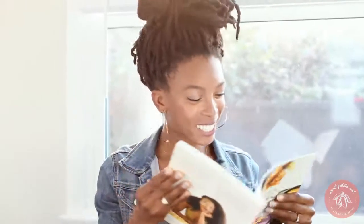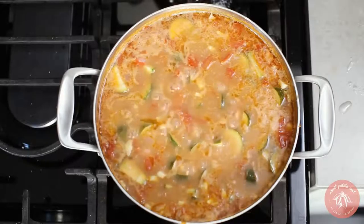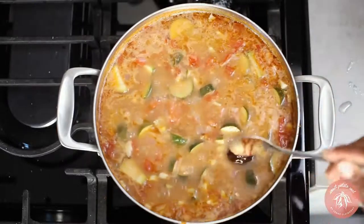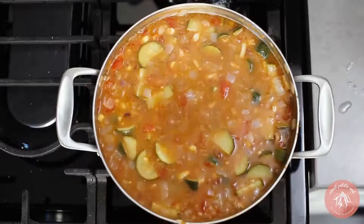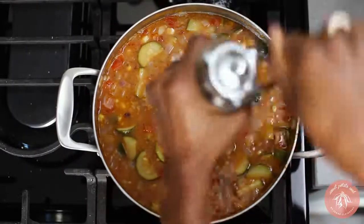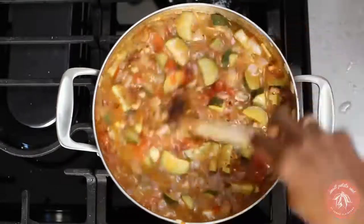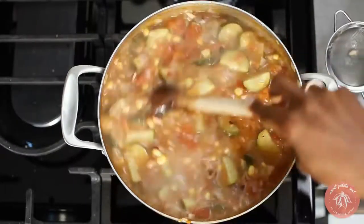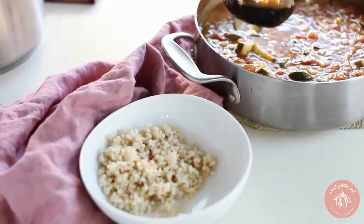There are lots of other black eyed peas recipes in my book of course. Stir in the veggie bouillon and then add salt, black pepper, and red chili flakes and fresh lemon juice. Serve over brown rice and garnish with fresh parsley and basil.